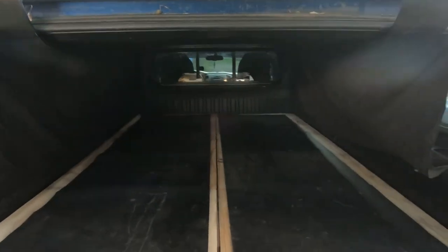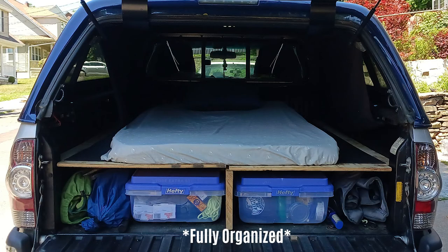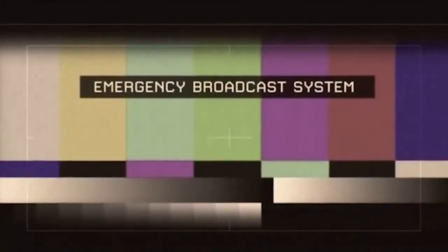If you guys want to see a build breakdown — what's inside all of these drawers and whatever else I carried during all my trips — let me know down in the comments below.